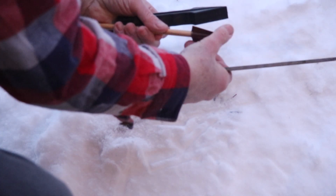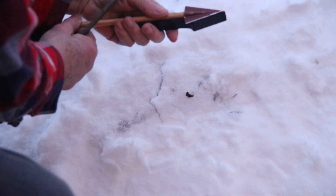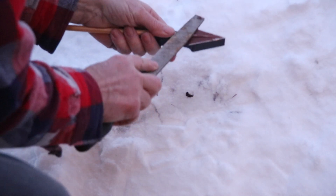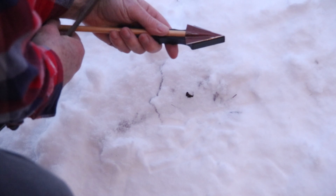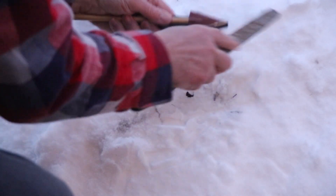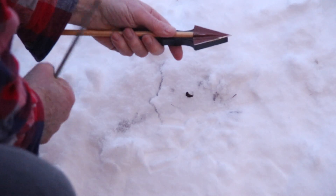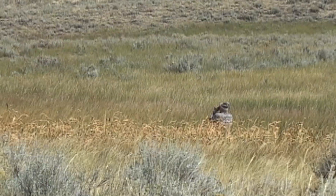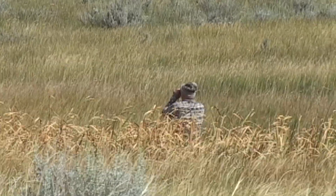Once I've got my burr almost started, I can just go one stroke per side and finish it off. This will take a little bit to get used to, but you should be able to do a head in under five minutes. Now let's take this broadhead out west and see how it performs.